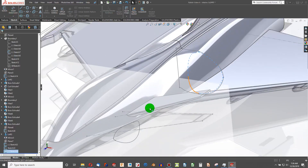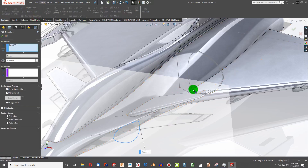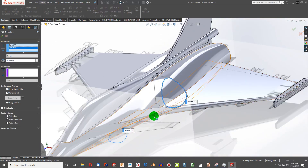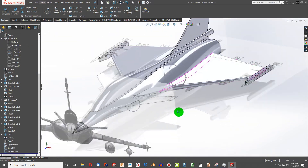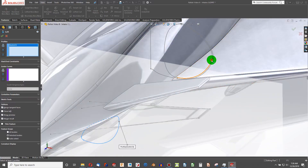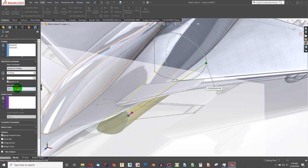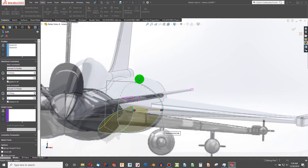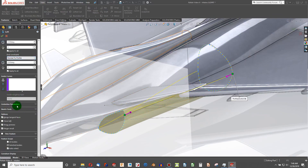Now I can choose this point here. I'll go to Features and select Boundary — to here. Then I'll choose to Loft from here to there. For Start and End Constraints I'll set Normal to Profile on both ends. The loft is coming in pretty smoothly, but this is going to loft in as a solid, which we can easily remedy by selecting the Thin Feature option.